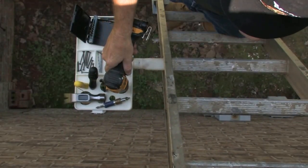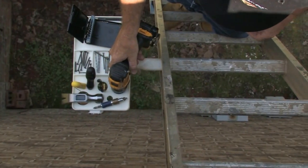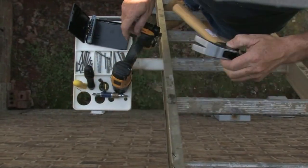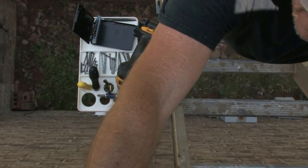With this new tool platform, there will be no more stuffing tools in every pocket and no more holding tools while hanging off the ladder and trying to work. It truly makes any job safer, faster and easier.